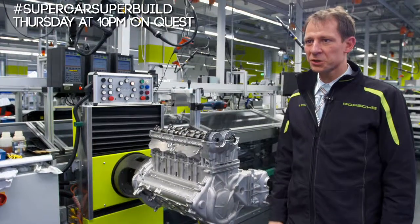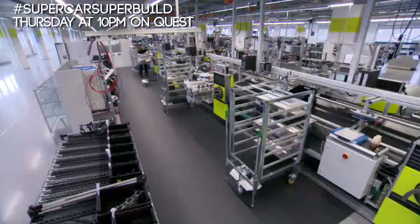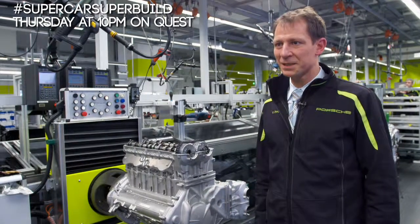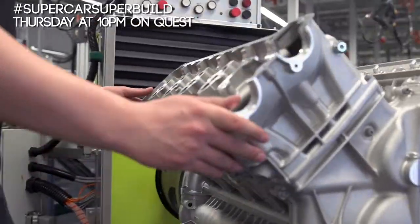We are right now in the engine area where we produce all our engines for the 918 Spyder. We pimped it up for the 918 — it's a 918 color, acid green.